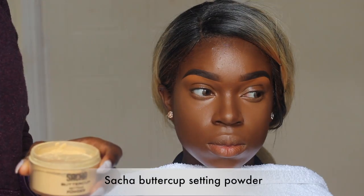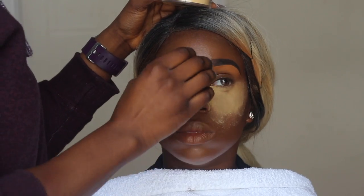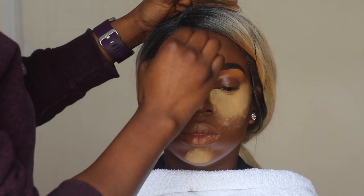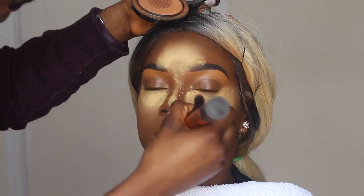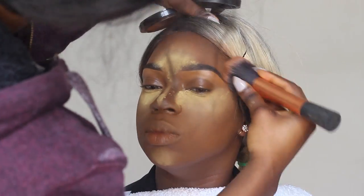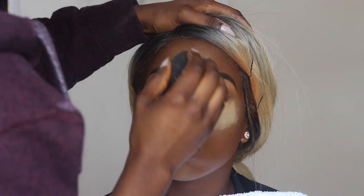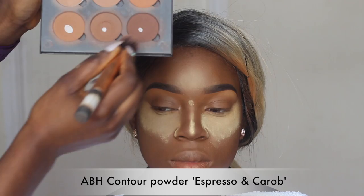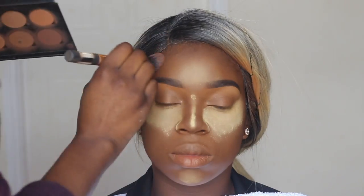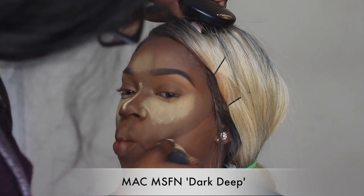To set her highlighted areas I'm using my Sasha Buttercup setting powder, and for the rest of her face my Mineralized Skin Finish Natural in the shade Dark Tan — this is like my favorite MAC product, maybe after the Chestnut liner pencil. I dusted off a little too much so I went back in with more Buttercup powder to bake her face. For contouring I'm using my ABH powder in Espresso, then Espresso and Carve for the rest of her face, and my MSF in Dark Deep to reverse contour slightly.